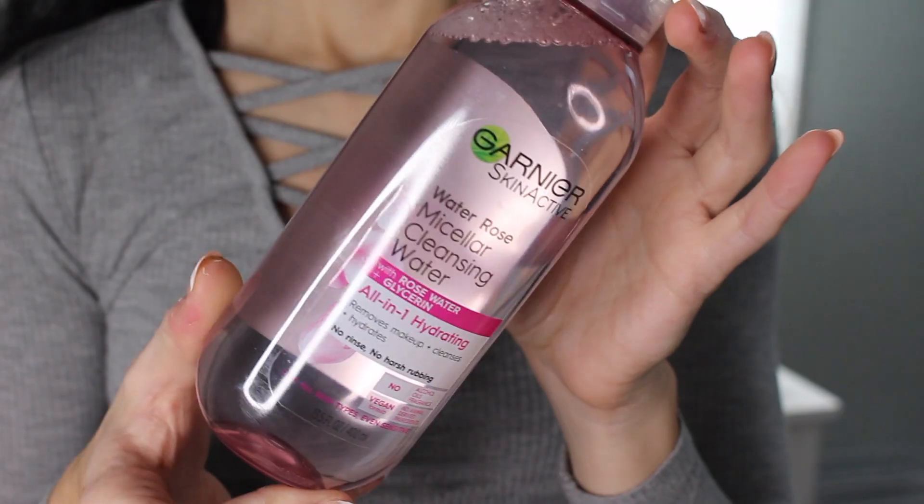I picked up the Garnier SkinActive micellar water — I've used the NYX one in the past and absolutely loved it. I love micellar cleansing waters. This is the rose water and glycerin one, and it's a huge bottle that'll probably last me at least a year. I like to put this on a cotton round and go back over my face after cleansing to get any leftover stubborn makeup off. You'll be surprised what this stuff picks up — it's incredible. I haven't used the Garnier one yet so I'm really curious.